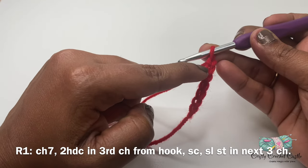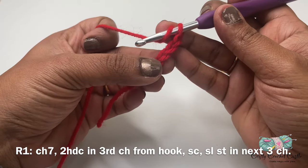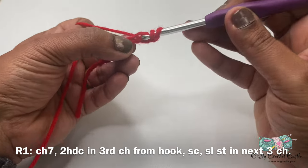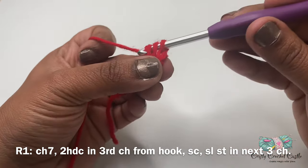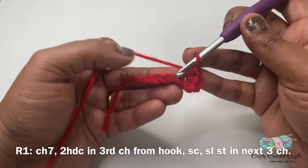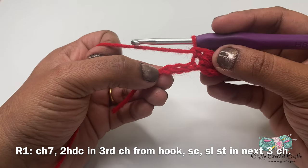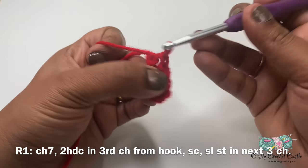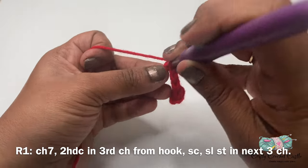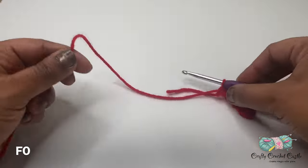Once we have our six chains, we'll be working row one on these chains. On the third chain from the hook — this is the first chain, this is the second chain, and this is the third chain — I'll be doing two half double crochet in the same stitch. To do a half double crochet, yarn over, insert hook, yarn over and bring up a loop — three loops on hook — yarn over and pull through all three loops at once. On the next stitch I'll do one single crochet, then one slip stitch each in the next three chains. There we have completed our waddle. I'm going to leave a long tail and finish off.